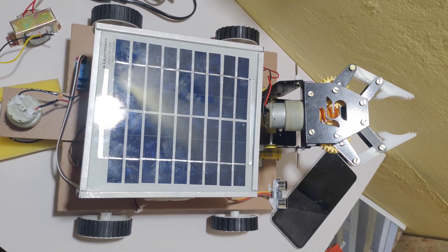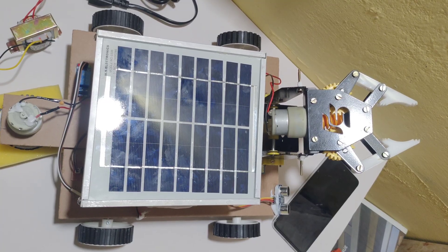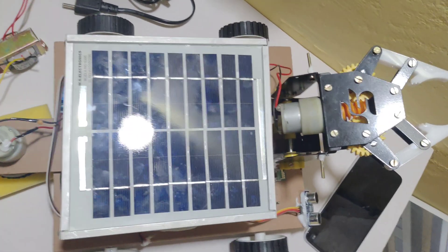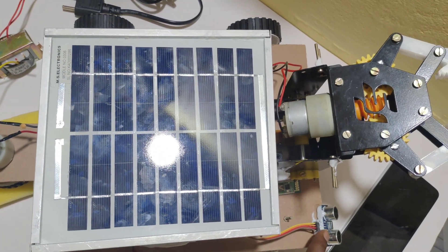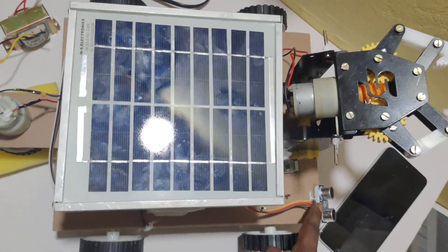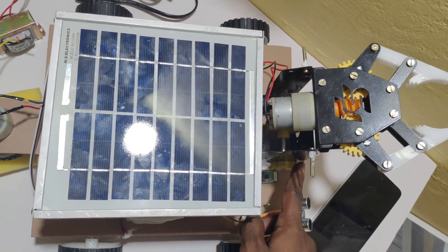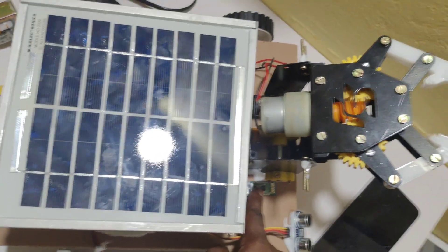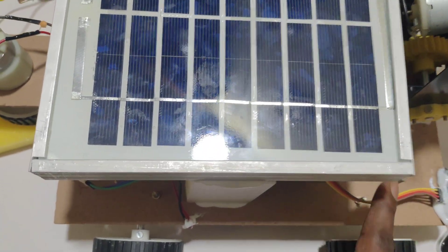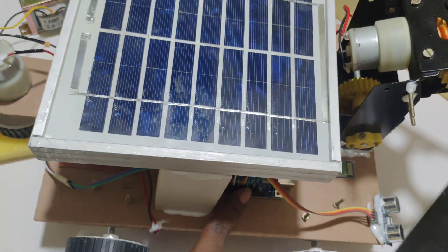Welcome to the project demonstration of solar-based pick-and-place robot control with floor cleaning using Bluetooth controller. In this project, we are using a solar panel, an SR04 ultrasonic sensor which is used to detect objects when the robot is moving in the forward direction. The setup is a pick-and-place setup, and to control the robot and pick-and-place, we are using the HC-05 Bluetooth module. The main component is Arduino Uno to control all the functions.